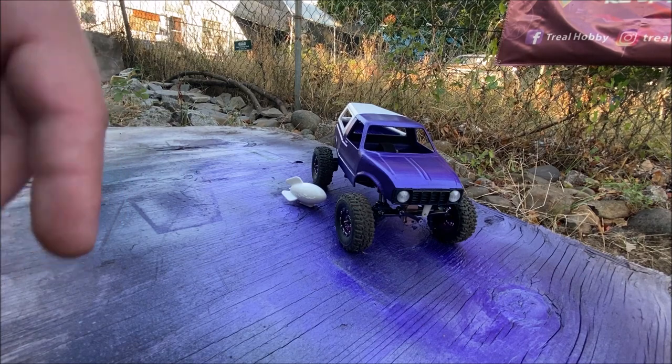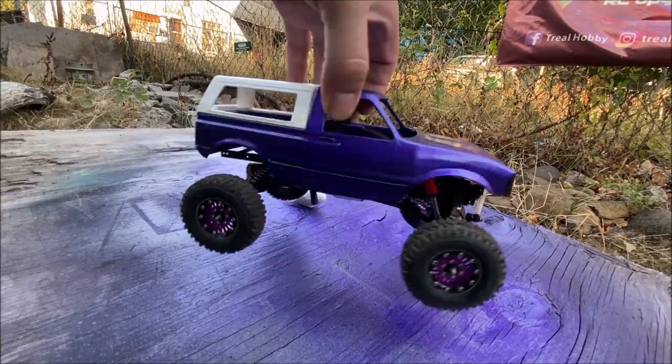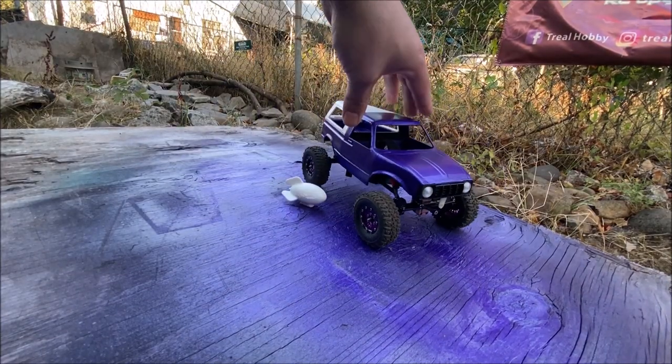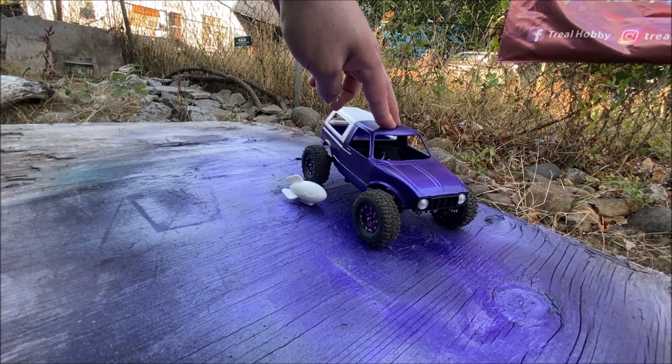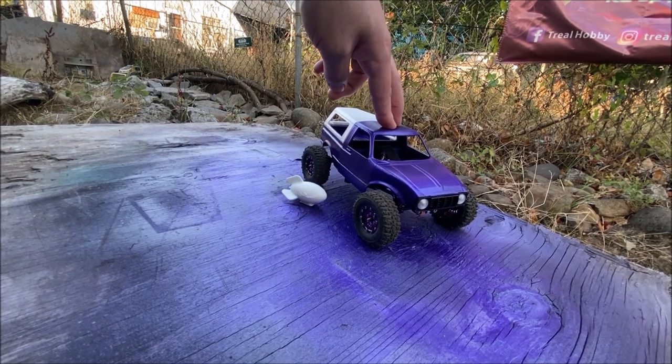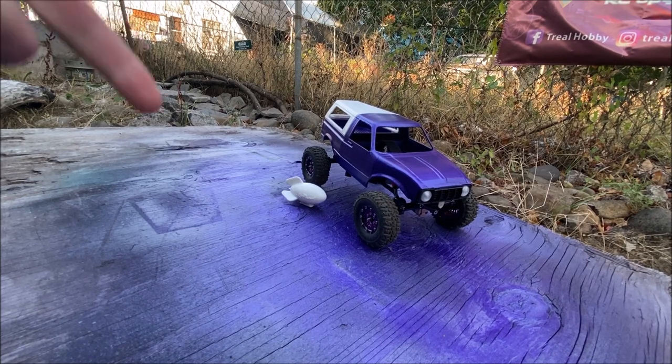So yeah, in the next video I'll have this up and running and we'll get to check it out. It's probably going to sit more about there once I get the shocks I want on here and it's all set up. Hope you guys like the update.